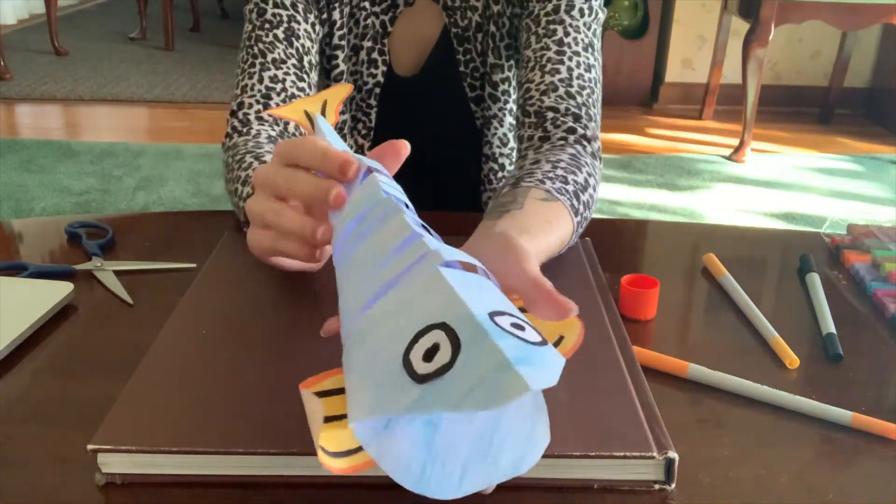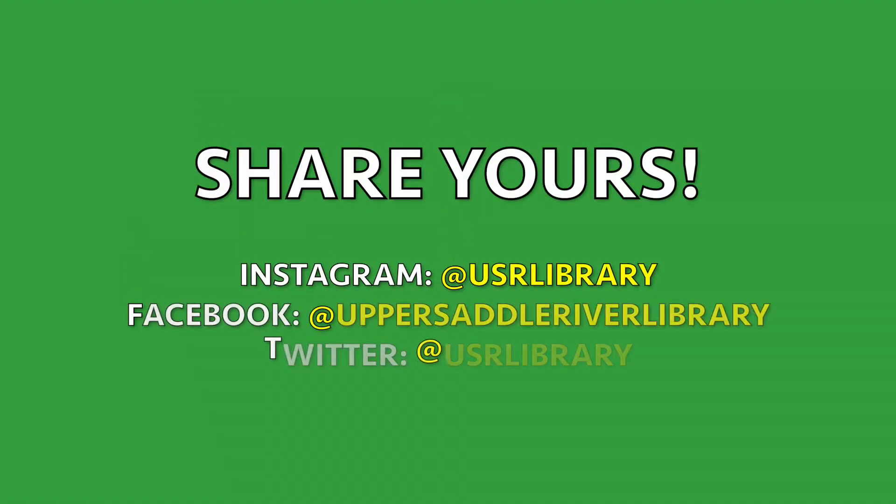Now you have a moving swimming fish. Thanks for watching, everybody. I hope you have a wonderful week, and stay crafty!